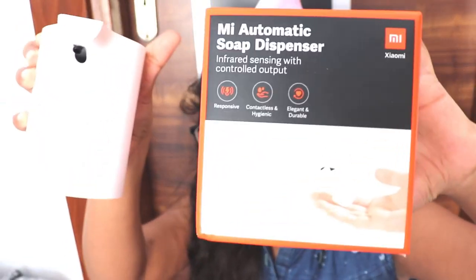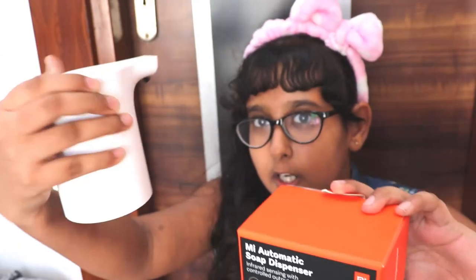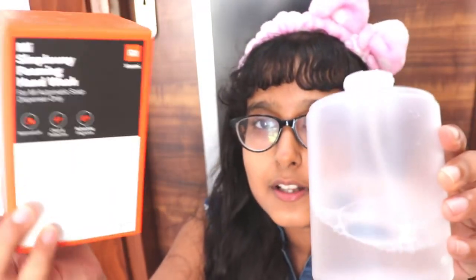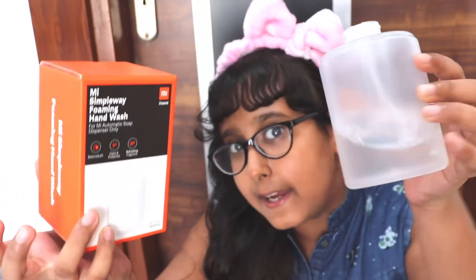In this box you will get this product — you can see it is very cool and it has an MI button on the top. In the second box you will get this bottle which has soap inside it.